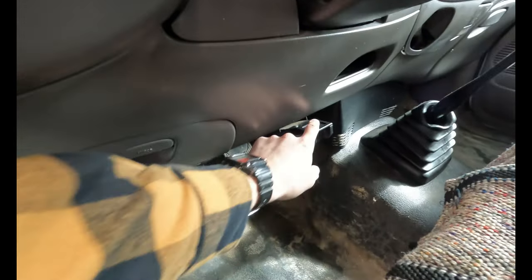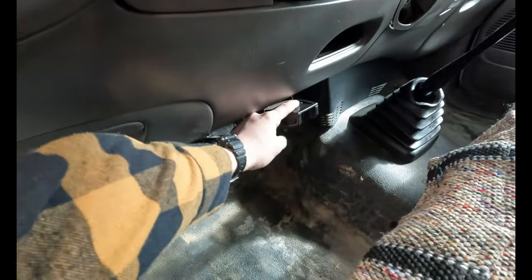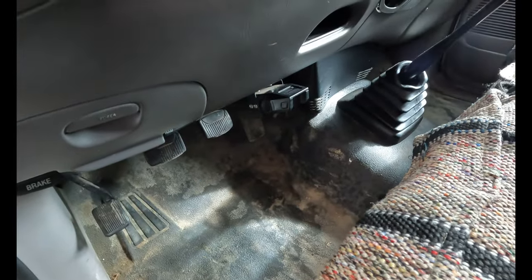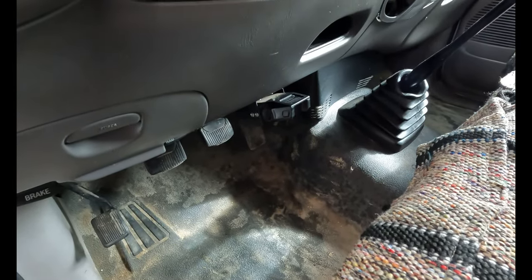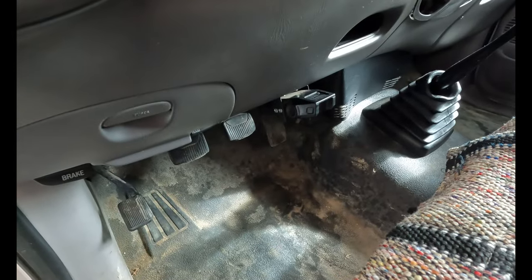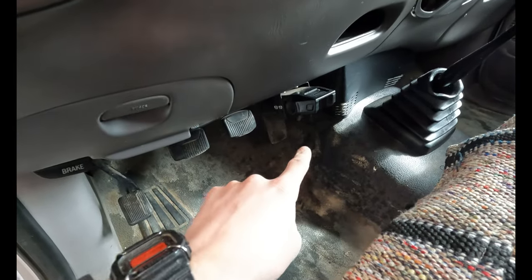Coming up next, we've got these trailer brakes, and as you can see, that light isn't on. So we're going to address that. I don't know if it's just a bad ground — it's probably just a fuse somewhere here under the hood. But that's next on the list.